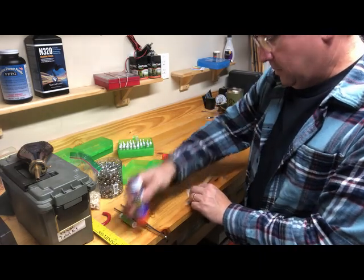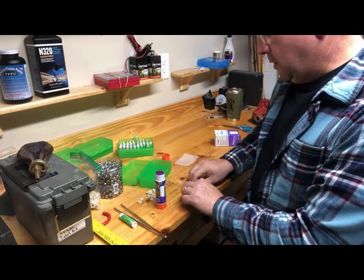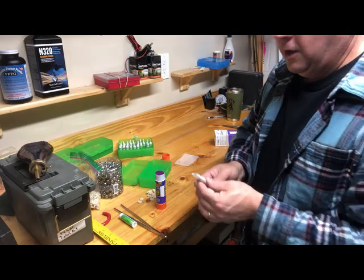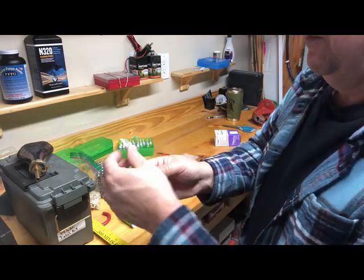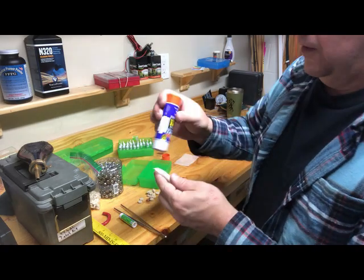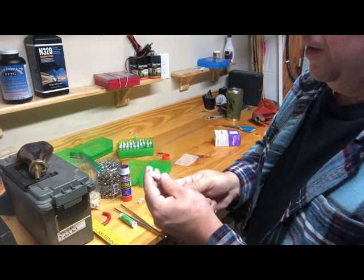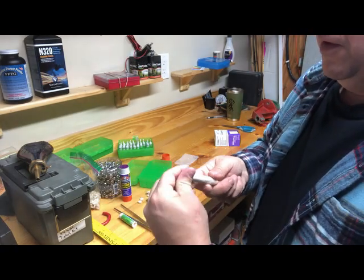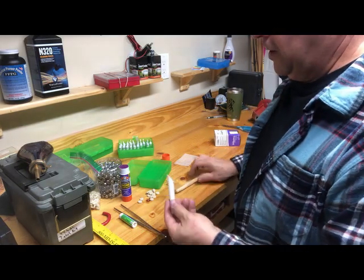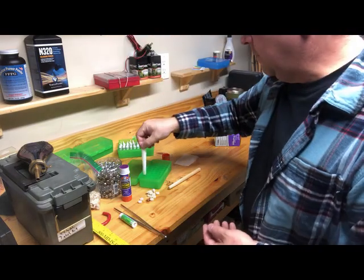Roll it up on itself, take the little tag in, rub some glue on it, finish rolling it. Then you have the little top piece — you flatten it, take a glue stick, put a nice little dab of glue on it, fold it over, push it down nice and tight, then just slide your tube off. There's the tube you're going to put powder in.